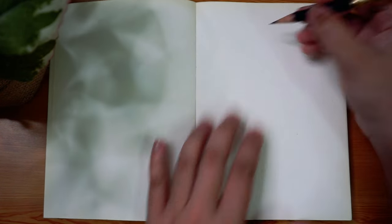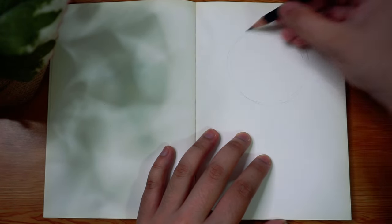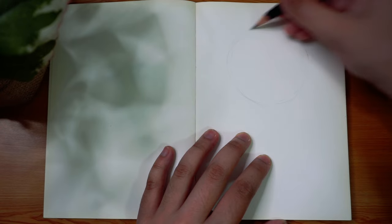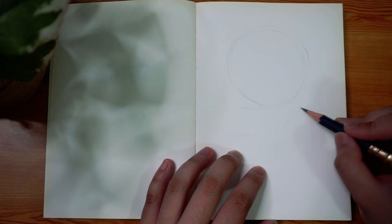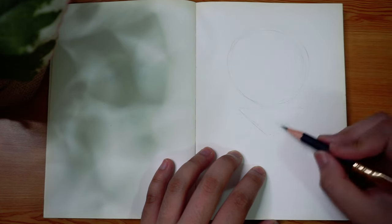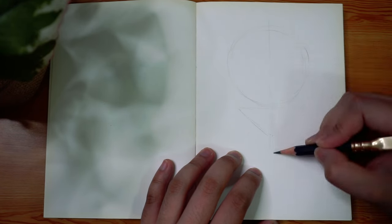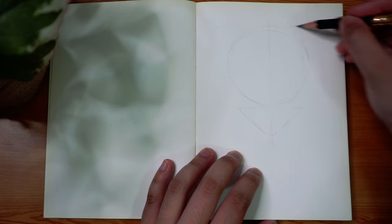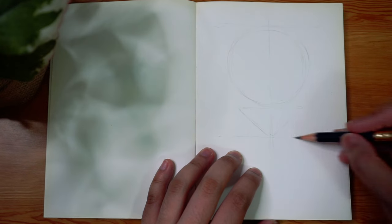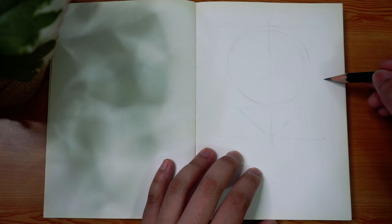That video actually came in really handy when I started to get back into art and then I realized that my skills were not up to par with where I left off, especially with my facial proportions — they just weren't looking great. So I had to refer back to my old self through that video and see how she used to draw portraits back then and apply those same techniques into how I will draw portraits from today and in the future.